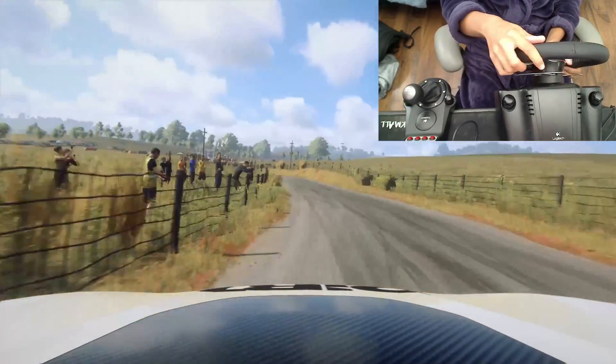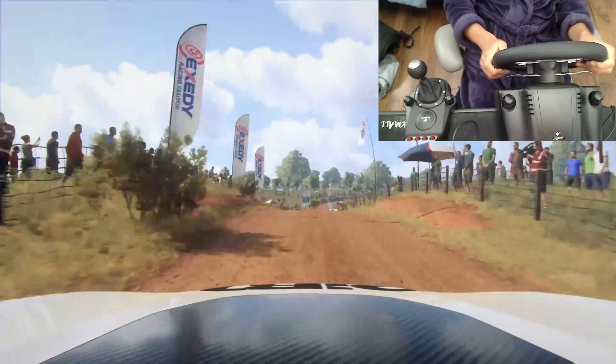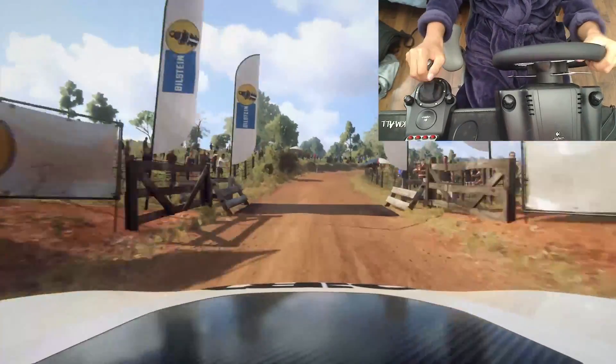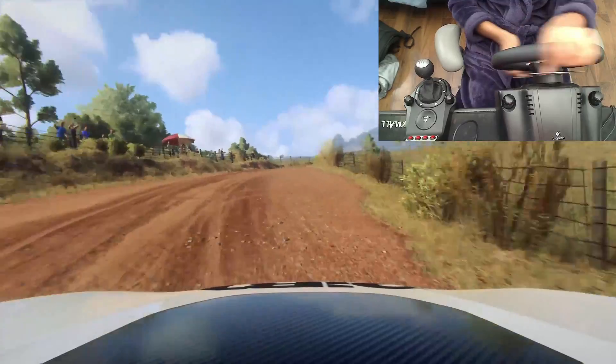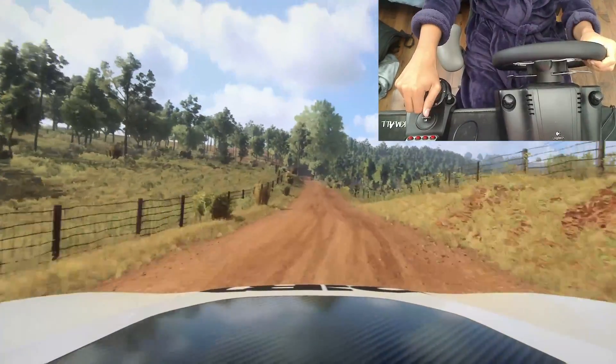80, gravel. Like middle of a jump, 80, grid, and 3 right long. Into 3 left long, tightens. 30, crest, a jump through narrow gate.